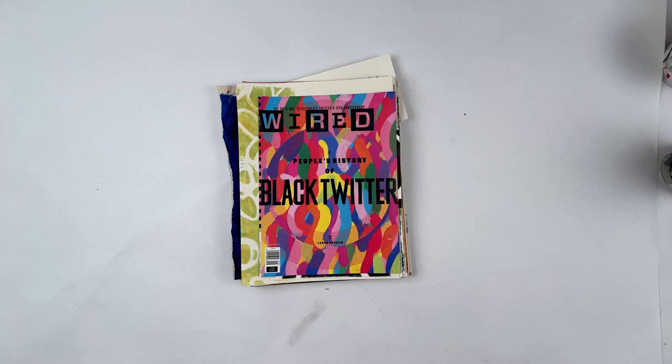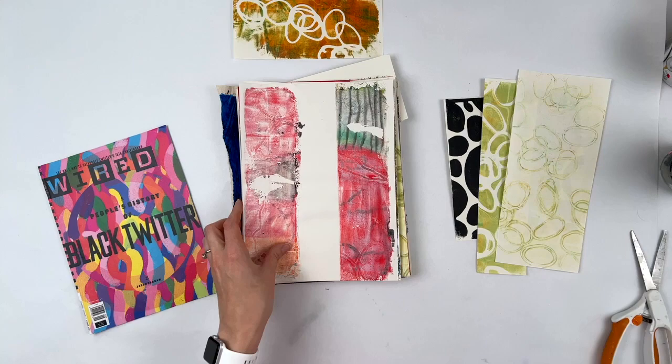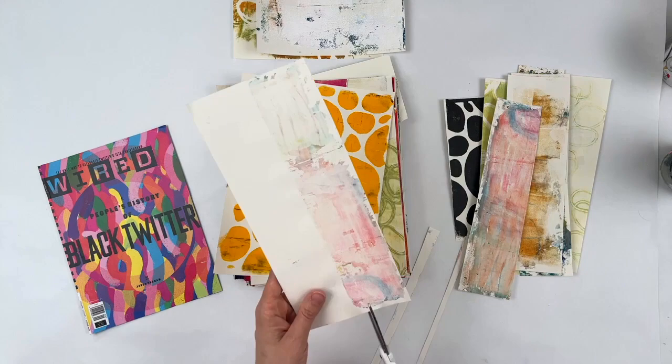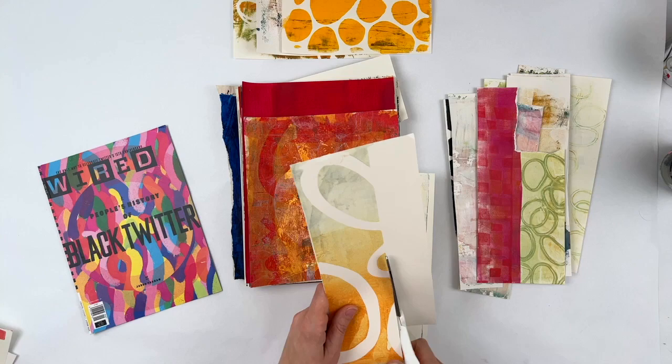I kept that one magazine cover because I thought the rainbow colors were pretty cool and thought I might use that as a little boost of color. Here I'm just cleaning things up to make it easier to collage — cutting off the white parts on the scraps, recycling those. I just never take the time to do it.